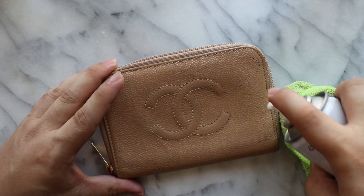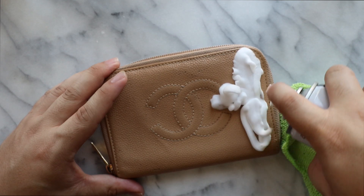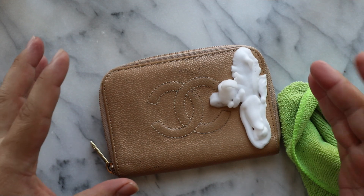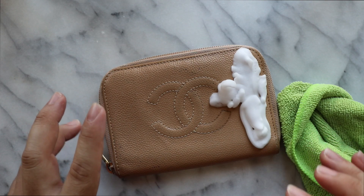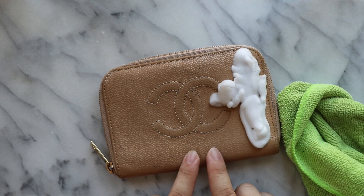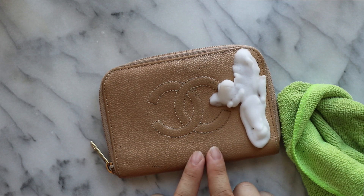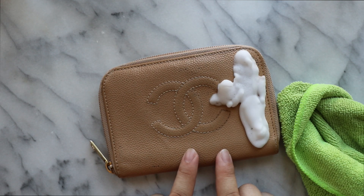I think we're just going to do one side and see if we can get all of this off. We're going to let it sit momentarily — sometimes the cleaner needs to soak into the stain or mark to help lift it up. Especially with a leather like this. Again, this is the caviar leather from Chanel. Leathers like this that have almost like a finish on top instead of a regular leather dye are usually easier to clean.